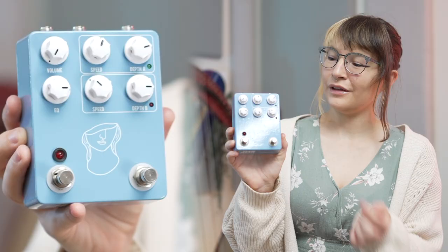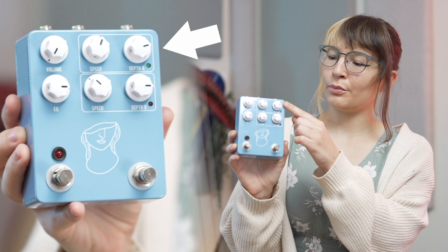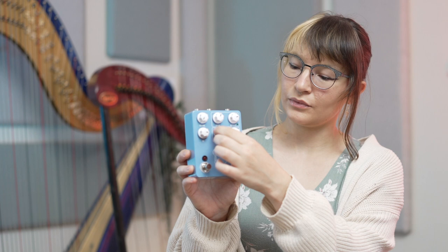The Artificial Blonde can also give you a lot more extreme vibrato options. There's one vibrato circuit here and one vibrato circuit here, and you can change the settings, make them really different from each other, and you can switch between them by pressing this.